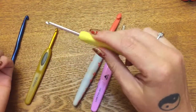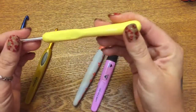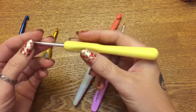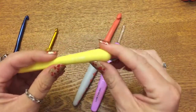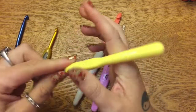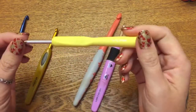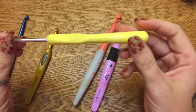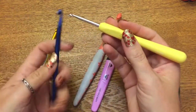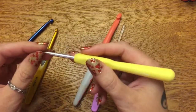Some people hold their hook like a pencil and hook this way — not me, I cannot do that. This other hook I really don't like — it's covered in a soft rubbery material and was around four dollars, but it catches on my skin and I can't pivot it. However, I would recommend it for people who have arthritis, stiffness in their joints, or difficulty holding the skinnier hooks. It's soft and gentle on your hands, so it would be a really good option for anyone with those issues.